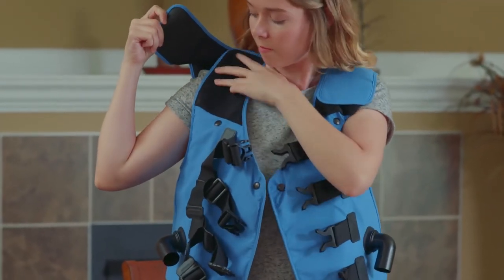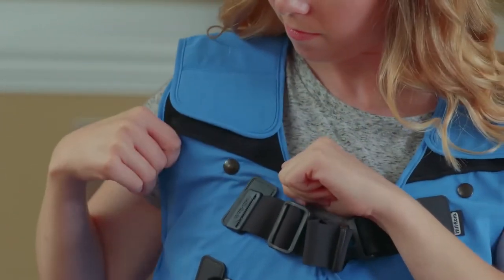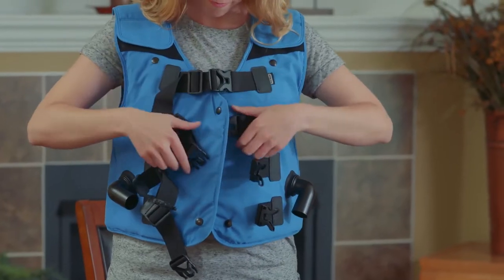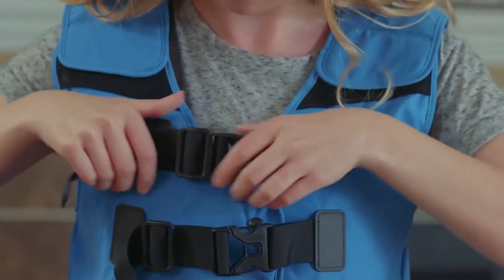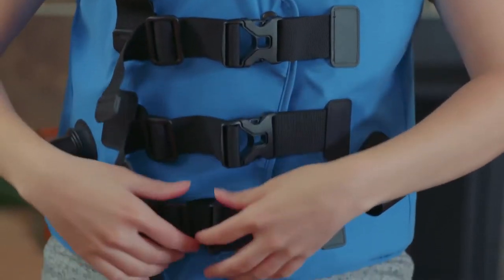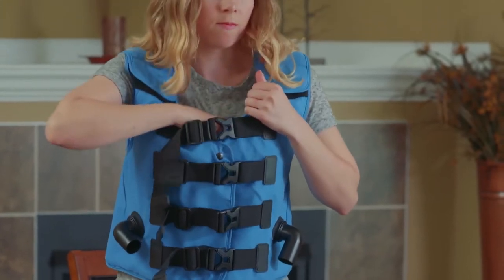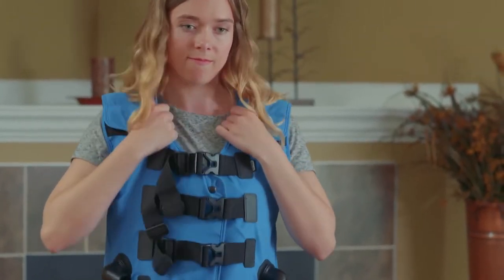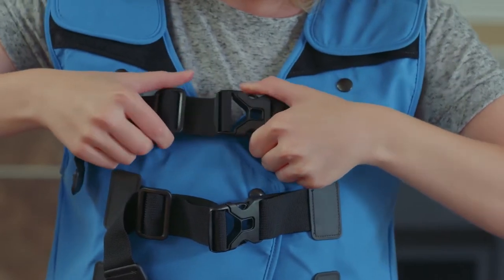Adjust the shoulder straps so the arm opening is just beneath the patient's underarms. Using the front closures, hold the buckle and pull the end of the strap to adjust the garment to fit the body closely without being uncomfortably snug. When deflated, you should be able to easily fit a fist in between the garment and your chest. If you need to loosen a closure, gently lift on the back of the buckle and lengthen the strap.